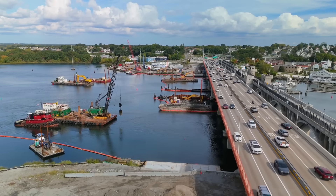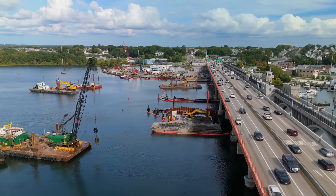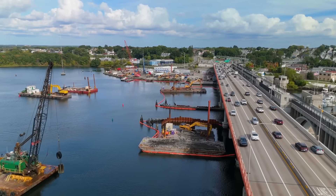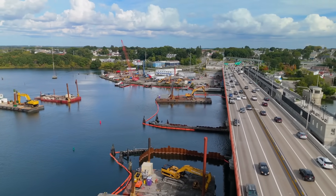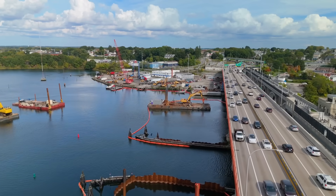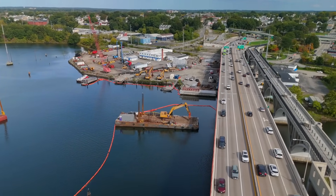Well hi everyone. I've gotten notification from several of you who live in the area who've driven over this bridge and saw some things that you thought were quite concerning relative to the demolition. I want to send a thank you to Josh from Providence for this excellent drone footage that he recorded today on September 27th.